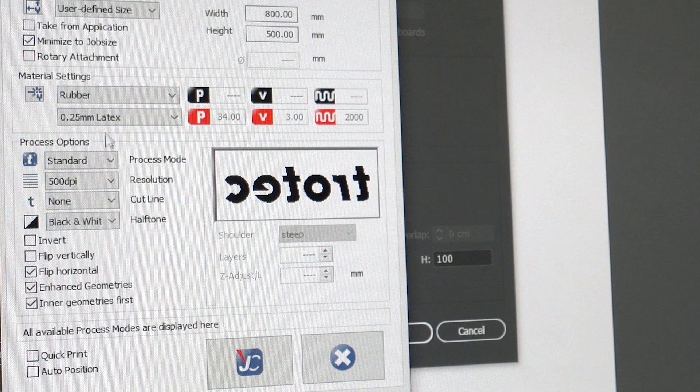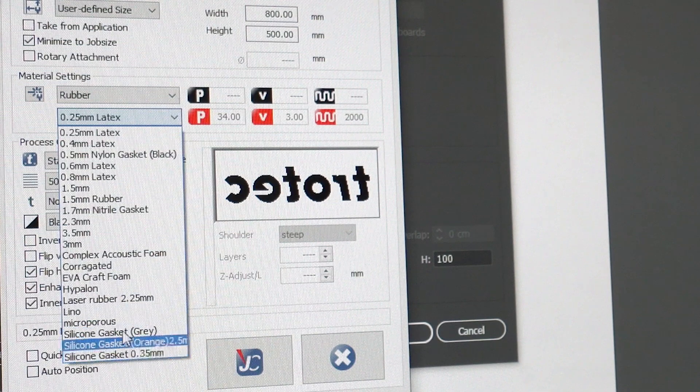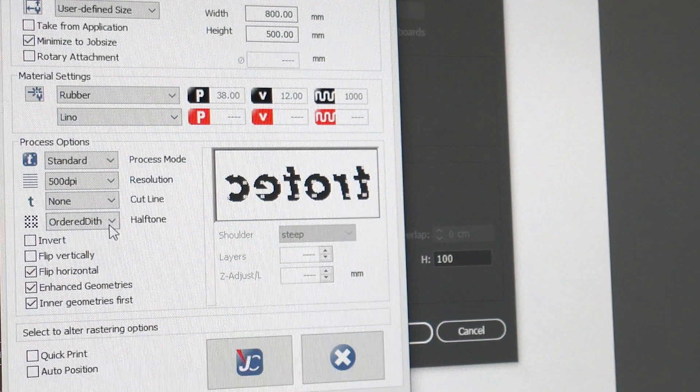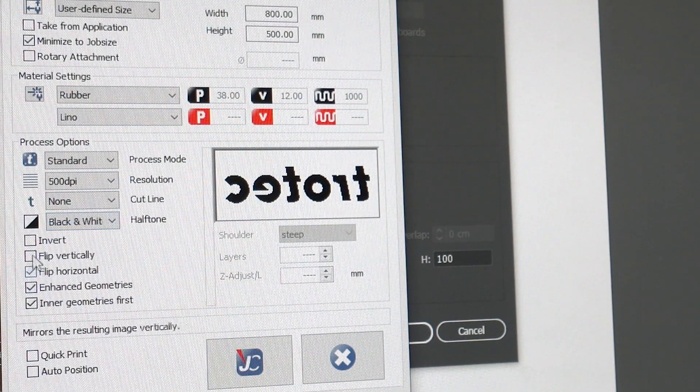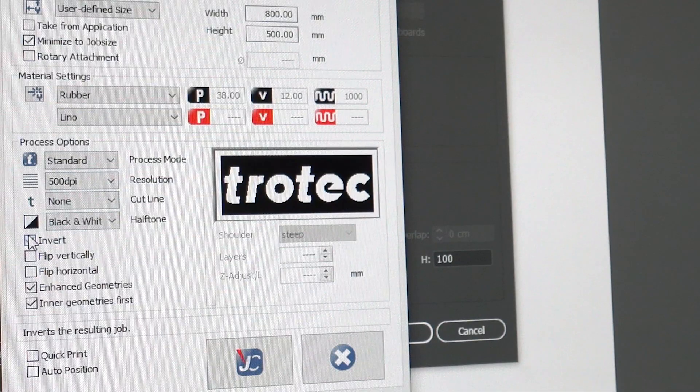Finally, I make it to the size I want my print, then I send it to Job Control using the lino settings. When making a relief block, I also like to change the ordered dithering preset to black and white so that I end up with a printing block with uncarved areas that will take ink smoothly and lowered areas which will not take any ink.